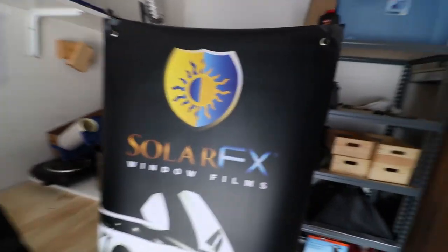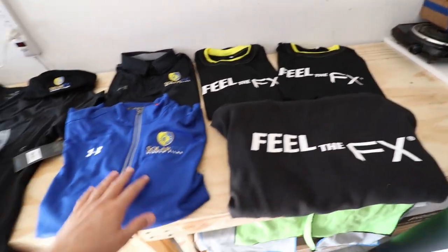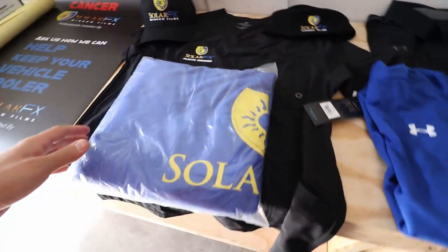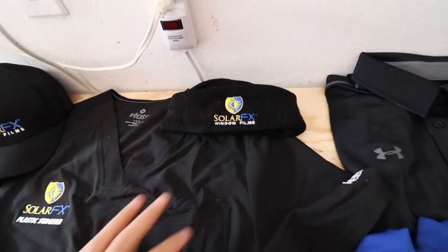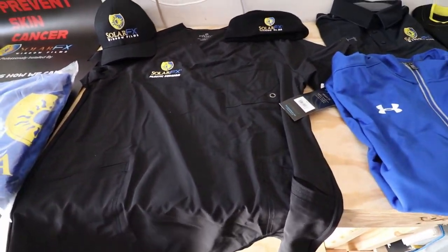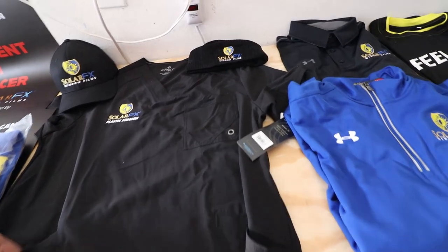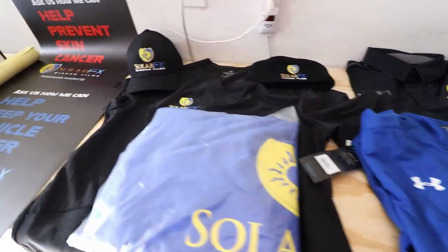First off, I got this sweet banner here. I mean, I'm almost six foot, so it's pretty tall — over five feet. We also got some gear: looks like there's a hoodie, a couple different types of t-shirts, an Under Armour windbreaker, a really nice Under Armour polo shirt, a branded dash towel with SolarFX, a SolarFX hat, and a SolarFX beanie. This one's really cool — it's the scrub top that I just heard of and it's legit. It's got pockets here, it's breathable, it looks really cool, and you got little pockets on the inside too. SolarFX doesn't play around when it comes to marketing.